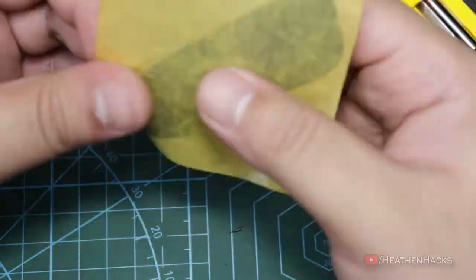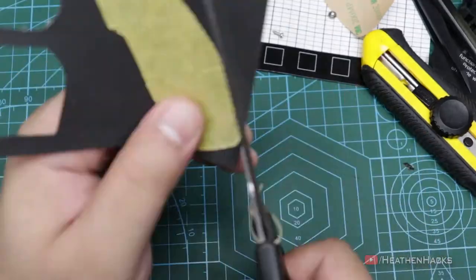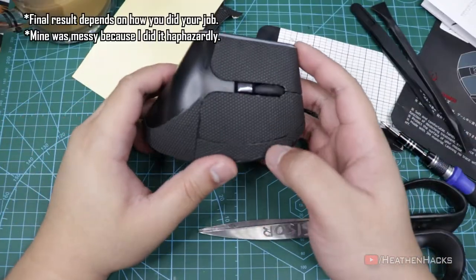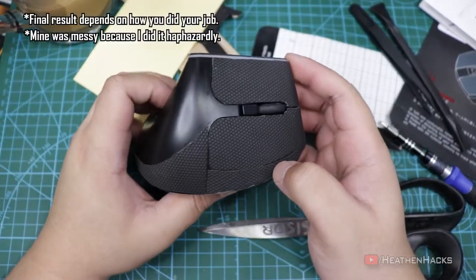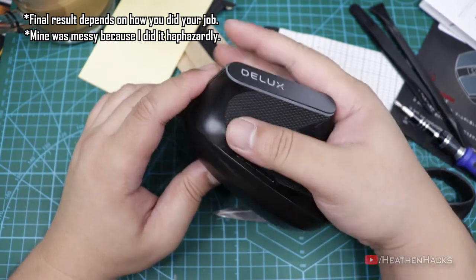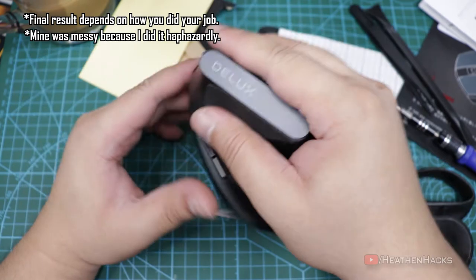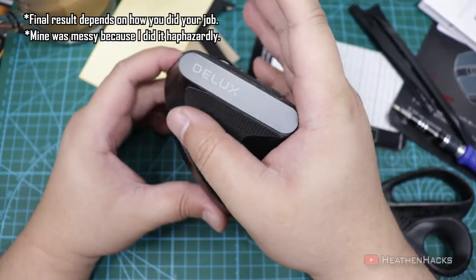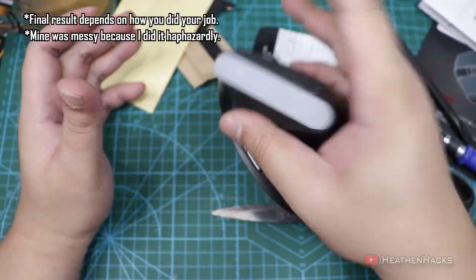Now we just need to do what we did on the first one onto the second one and then we're done with the left and right clickers. After putting the mouse back together, I have added some more grip tape to the surfaces that I think needed more grip — or the locations where my fingers usually are. Even if I only use my thumb and pinky fingers to hold it, it's not slipping. Now that's what I call grippage.